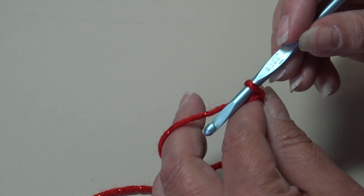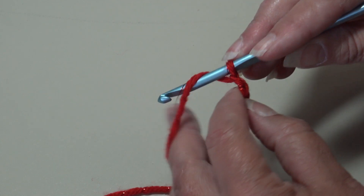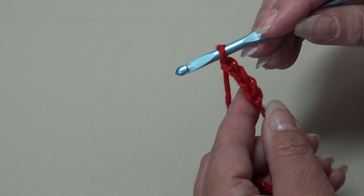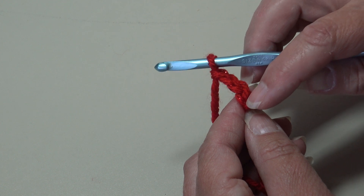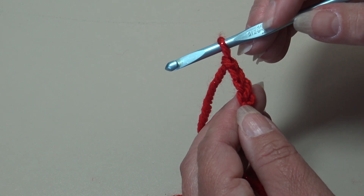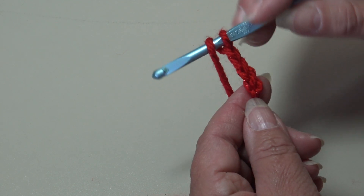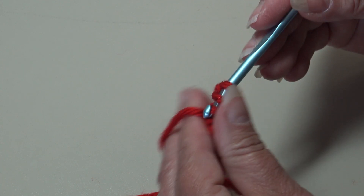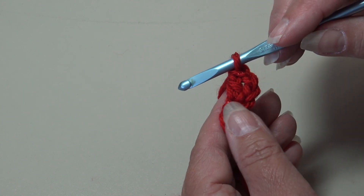We're going to start with chain 4. Yarn over the hook, pull through — that's 1, 2, 3, 4. Now we're going to start round 1: work 10 double crochet into that 4th chain from hook. The first 3 chains count as the first double crochet. Yarn over, skip 3 chains, insert your hook into that 4th chain. Yarn over, pull through — you have 3 loops — yarn over, pull through 2, yarn over, pull through 2. That is how you make a double crochet.